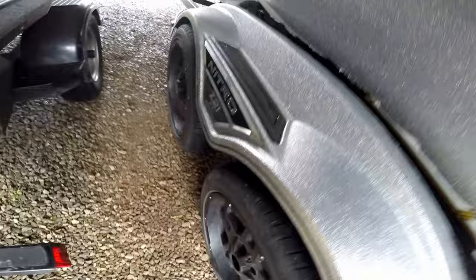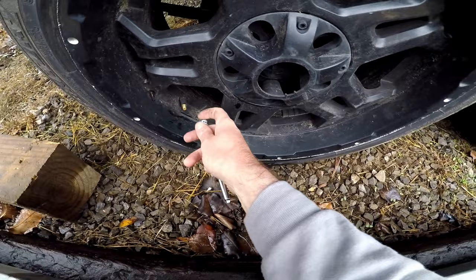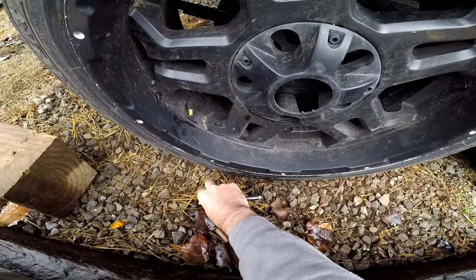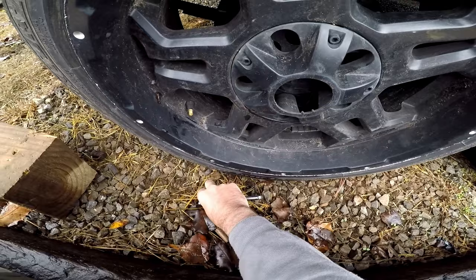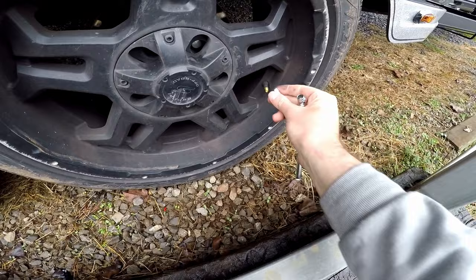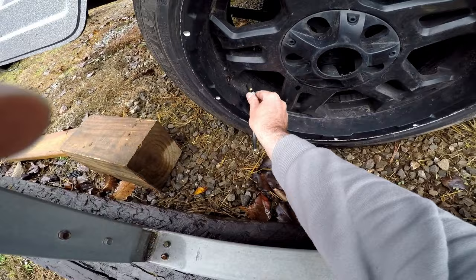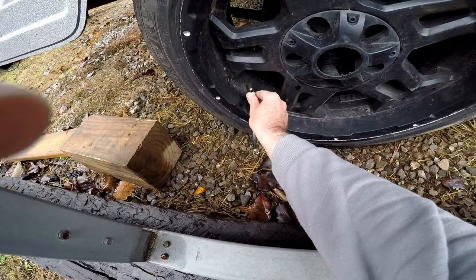Just do a quick run through and check the tread — these look good to go. Walking over to this side to do the same thing. That one's a little low, I'll put a little air in that one. Check this one — that one's good to go. One more check — this one's fine, it's right at 45. So all tires are good to go.